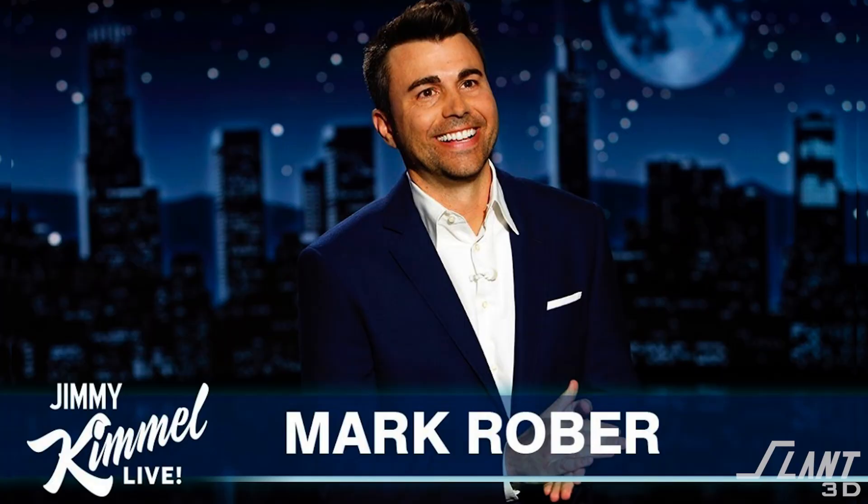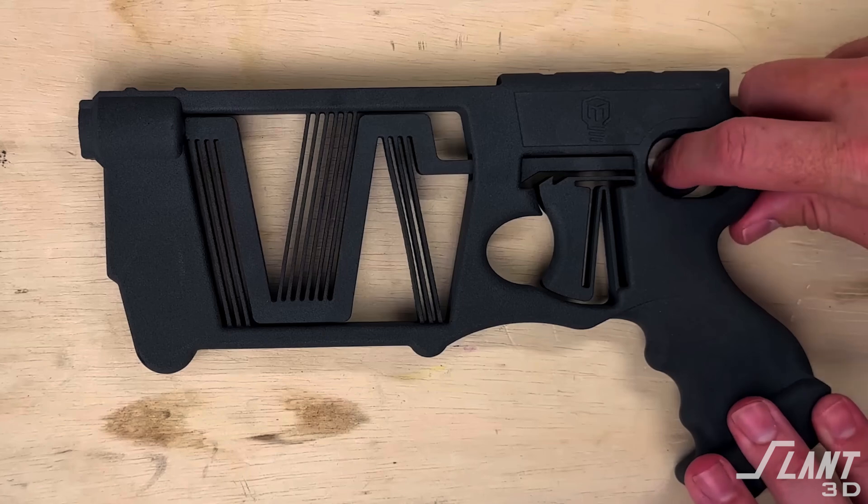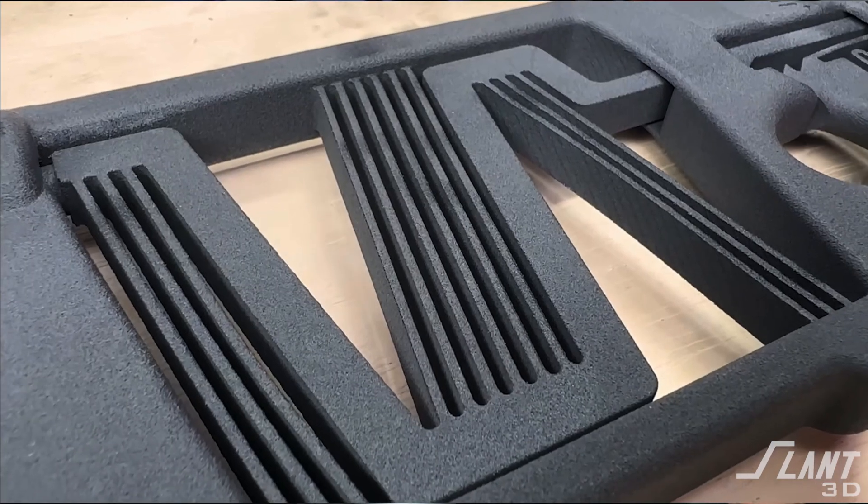Just a little while ago, a small YouTuber named Mark Rober released a 3D printed Nerf gun that he designed using compliant mechanisms. In this video, we're going to talk about why this is so special from a manufacturing standpoint and how you would redesign it so it could be mass produced.